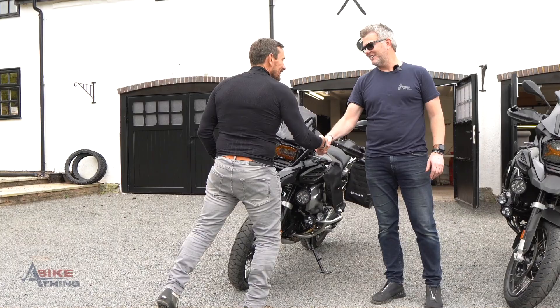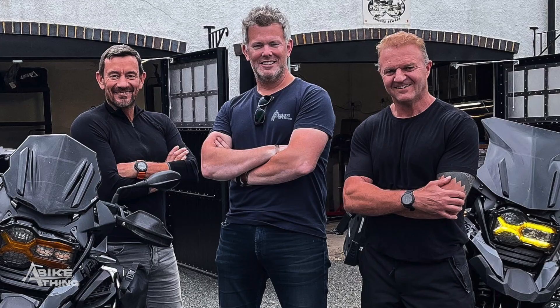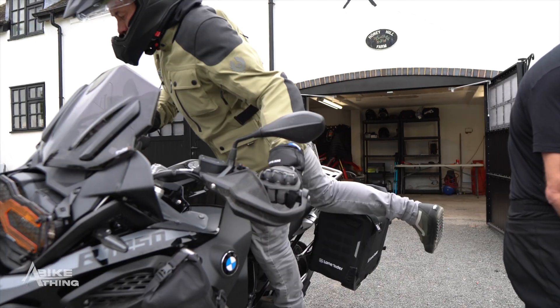Brilliant, thank you so much. It's a pleasure — watch this space, I think these guys are going to have a lot of fun. It's been a real pleasure working with them today fitting both their bikes out. In the meantime, subscribe to Breakpoint, stay safe behind bars, and I'll see you in the next video.